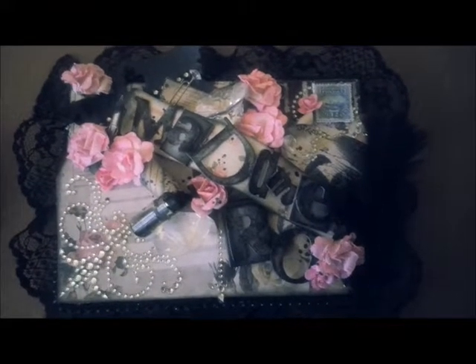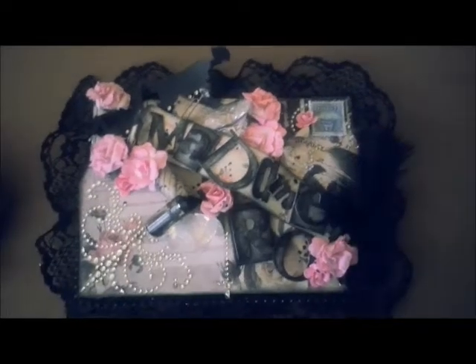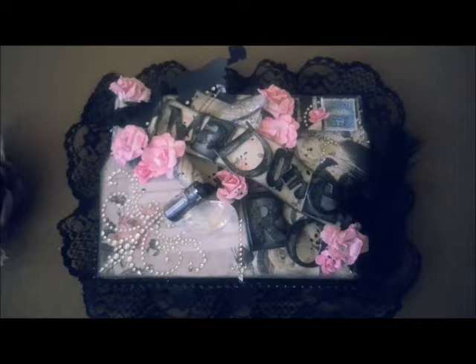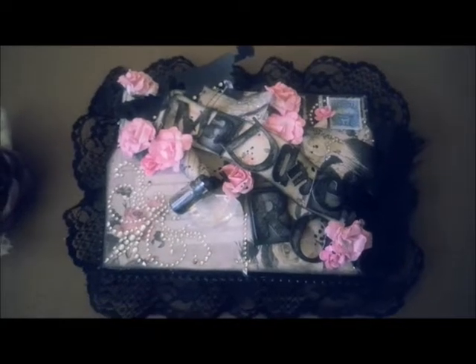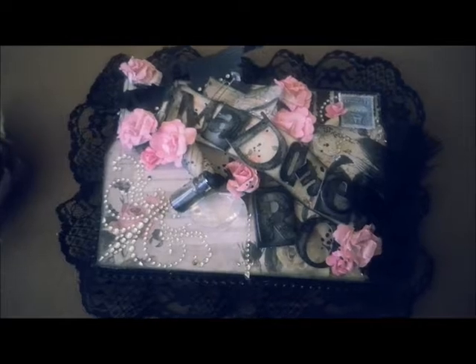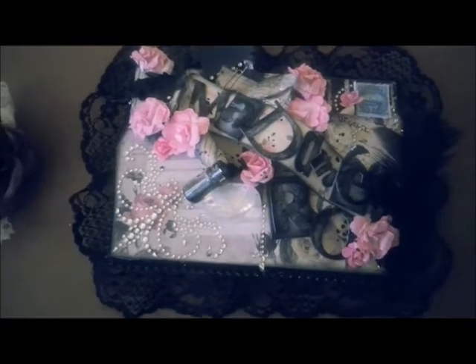Hey guys, Madam Roe here today, and I have a Zeus and Zoe design team project to share with you. So this month's theme was Steampunk and Shabby Chic mixed together, which it's called Steamy Chic, and I love it.